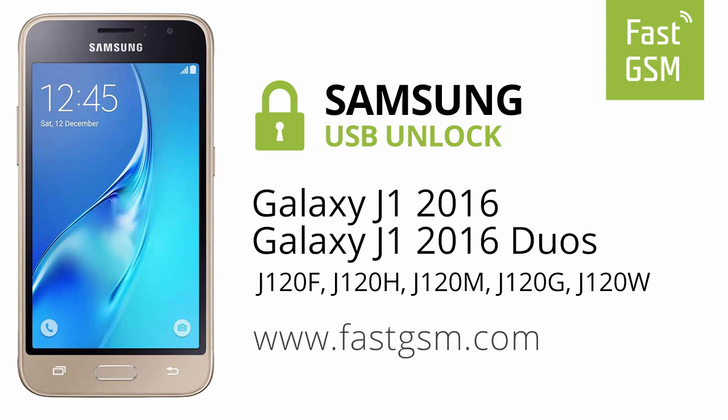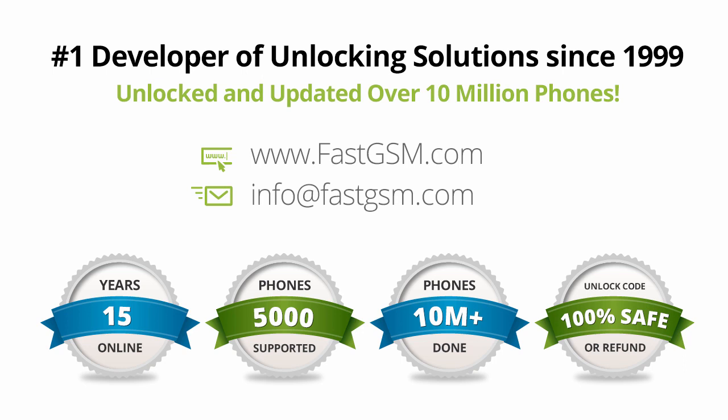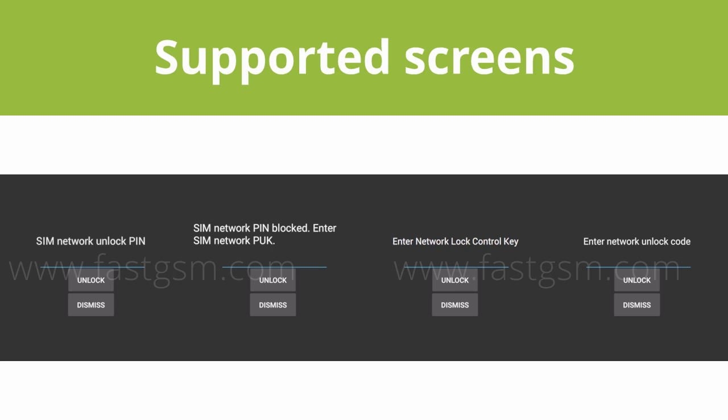This video shows you how to unlock Samsung Galaxy J1 2016. This user-friendly service can be purchased at FastGSM.com, the number one unlocking solutions developer.